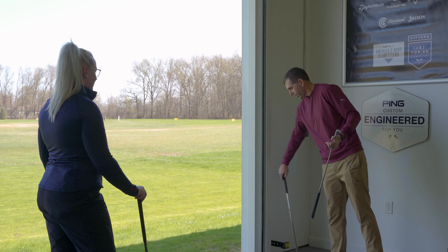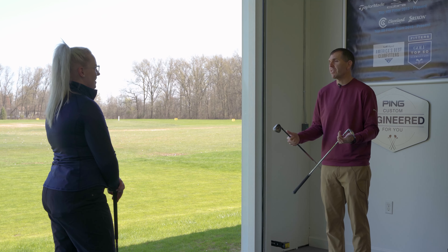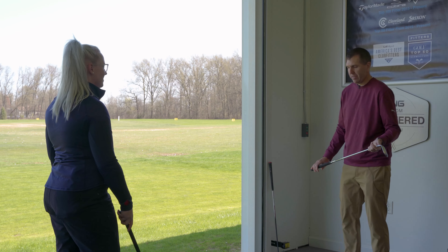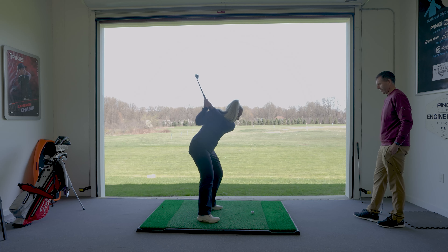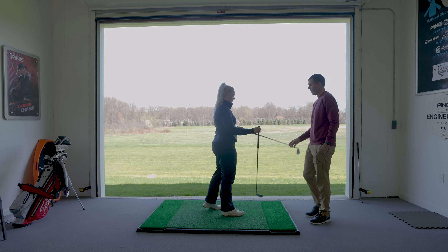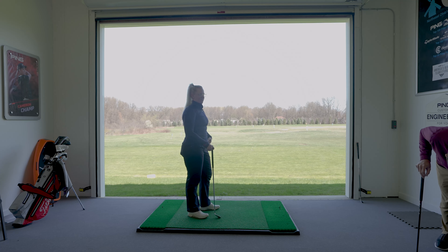You had a pitching wedge and a sand wedge — and for someone who hits it as far as you do, that's not a whole lot of options. So now we're going to have some options in your bag so you can just switch clubs. Now I'm going to switch heads again and go on the opposite side — instead of that wider sole for a digger, I've got a thin sole on here for someone who's more of a sweeper.